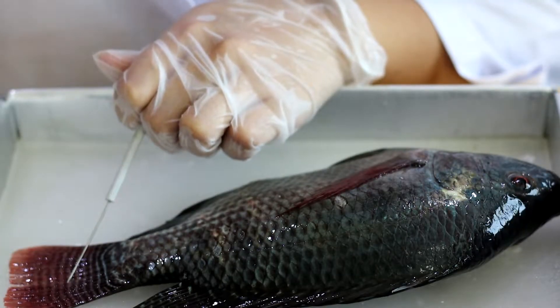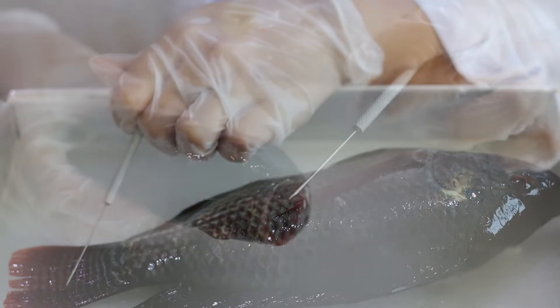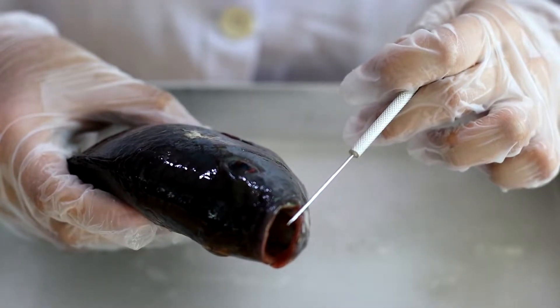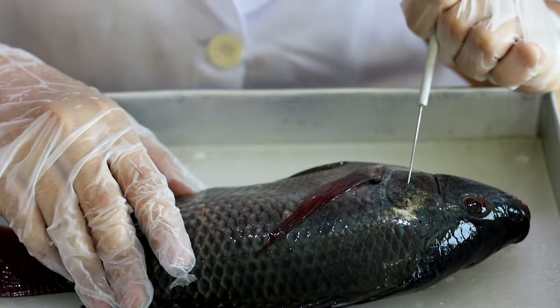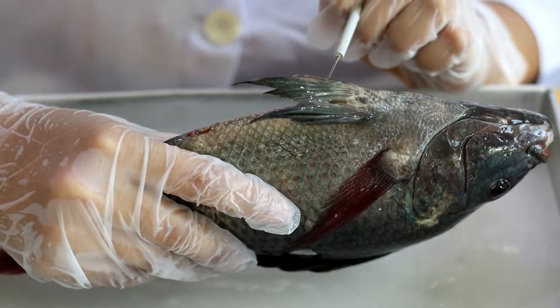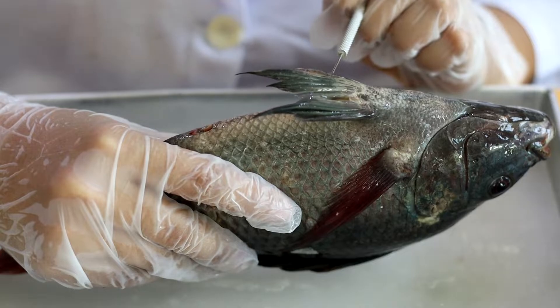This is the caudal fin, or the tail — the propulsion mechanism that thrusts the fish forward and is responsible for speed. This is the mouth, made up of tiny conical teeth positioned in rows or bands that are used to hold food in place. This is the upper operculum — the part of the fish that protects the gills.